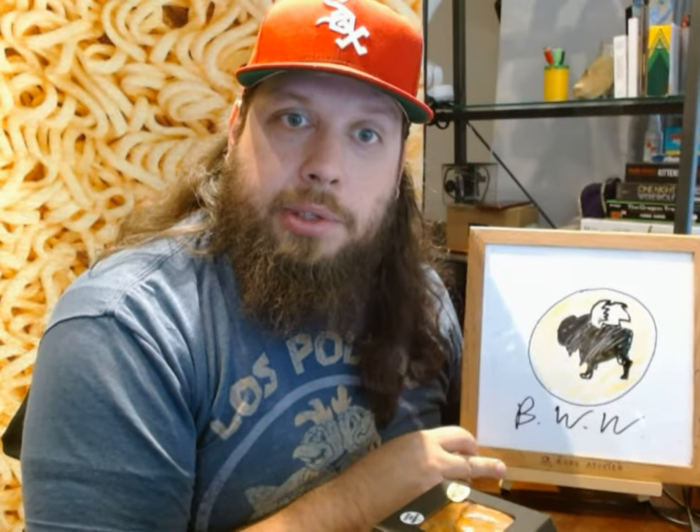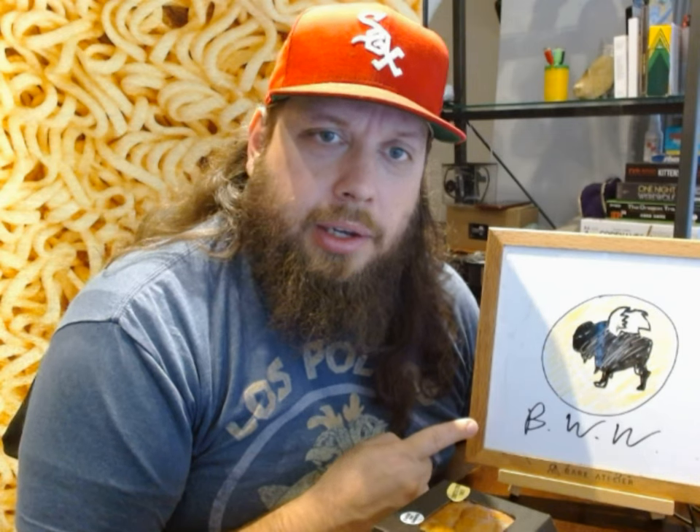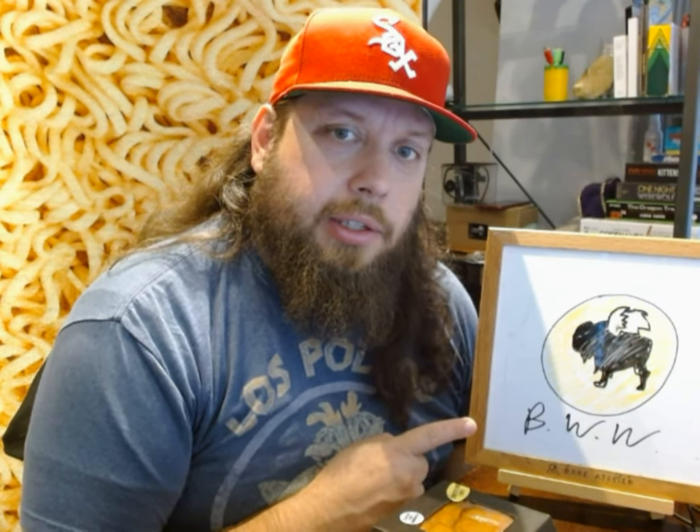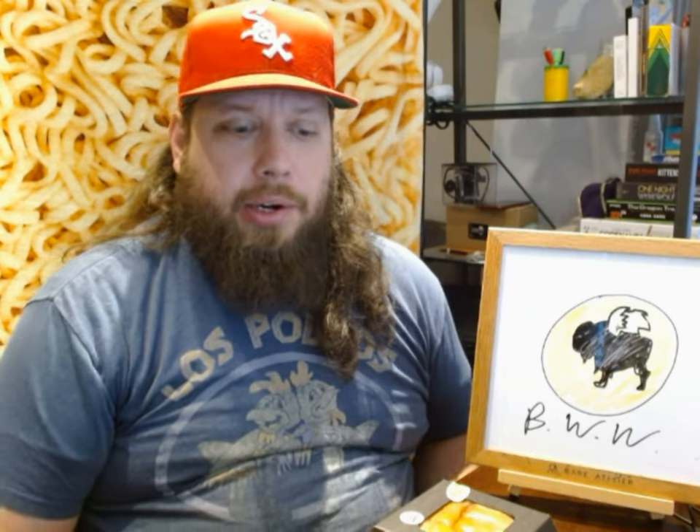Welcome back to another episode of the Fat Hipster Channel. I am John, and today, as you can see by my whiteboard here, I've expertly artistically recreated the symbol logo for Buffalo Wild Wings using only dry erase markers.